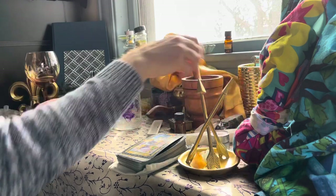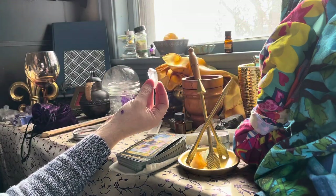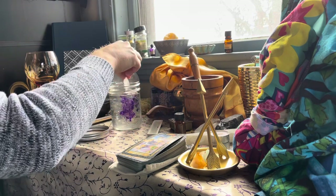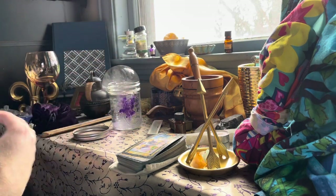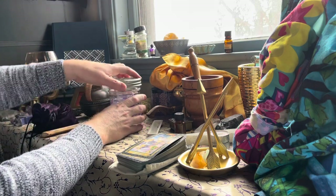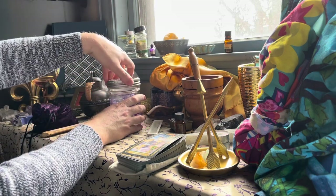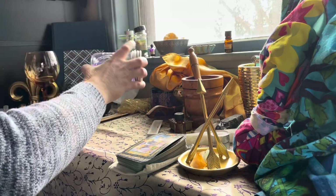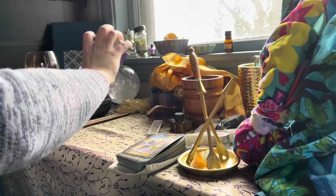One more thing I forgot: I have a crystal piece of quartz that's been sitting on Apollo's altar and charging. I'll put that in there to add to its energy — it's been sitting here in the sun, receiving that energy and his energy. And I'm going to shake it up, careful not to harm the crystal too much.